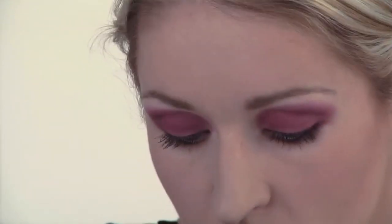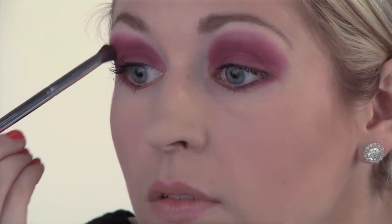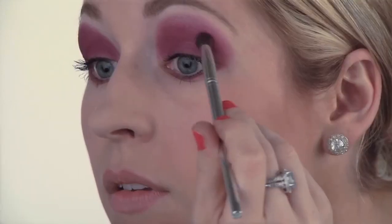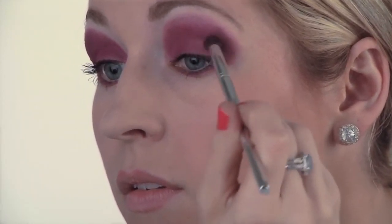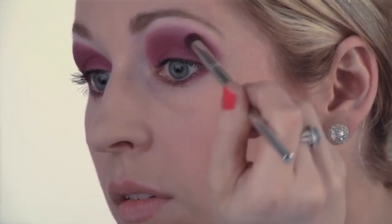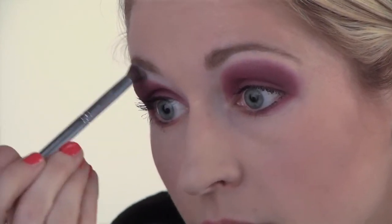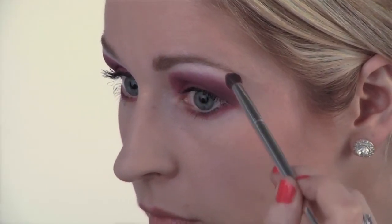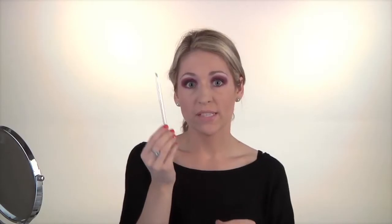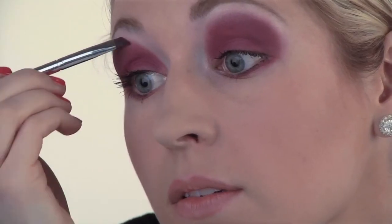Next, take a deeper purple eyeshadow and create a contour on the outside corners of the eye. Then take the white eyeshadow and highlight underneath each eyebrow. You can go back to that fine liner brush and just touch up those edges.